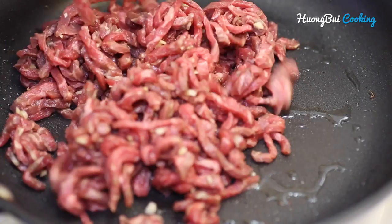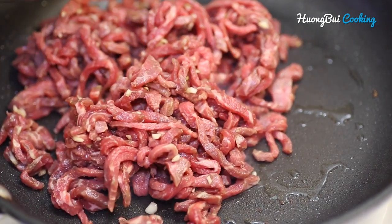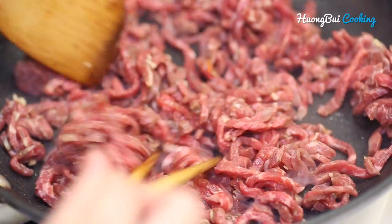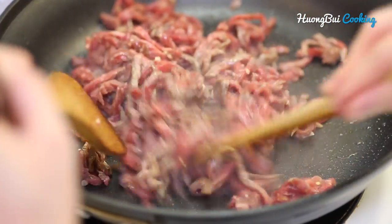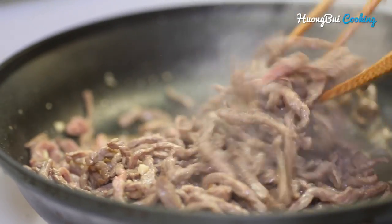Last but not least, let's cook the beef. We're going to sear one side and then toss for a couple of times. Try not to overcook the beef, otherwise it's going to turn tough and chewy.